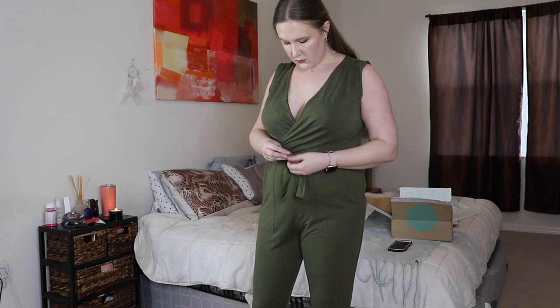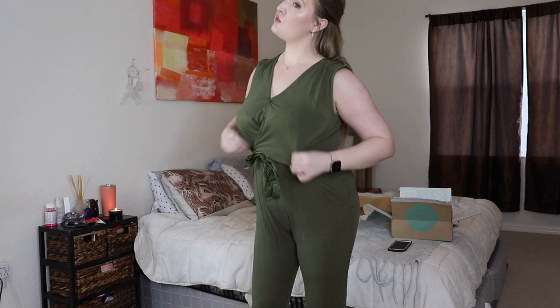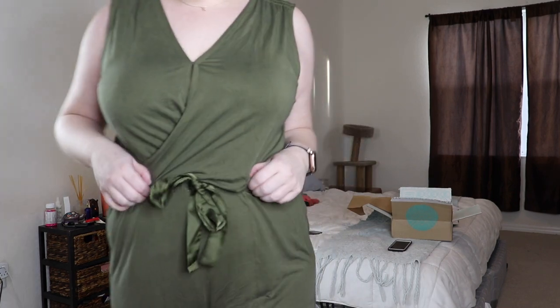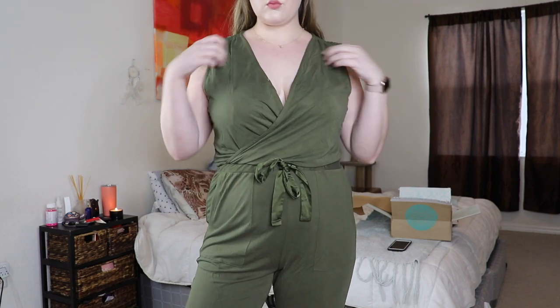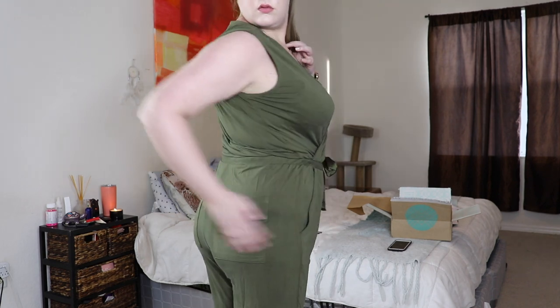From past Stitch Fixes I got really expensive items, but through my feedback they now know I don't like to pay a lot for certain things. The last item is a jumpsuit — I love the color but I just don't know when I'd wear it or if it looks good on me. It's a sleeveless jumpsuit with pockets in the front and back and a tie waist. The green color is so pretty. It's by Heartloom — the Rib Key Knit Jumpsuit in olive — and it's $78. I don't think I'm going to keep this, unless you guys convince me.